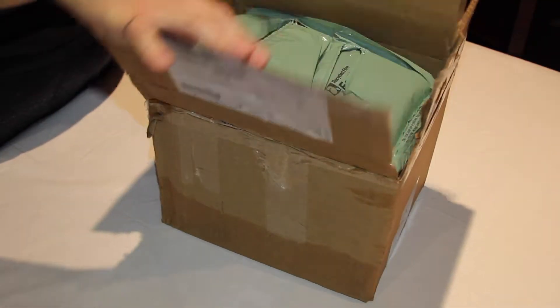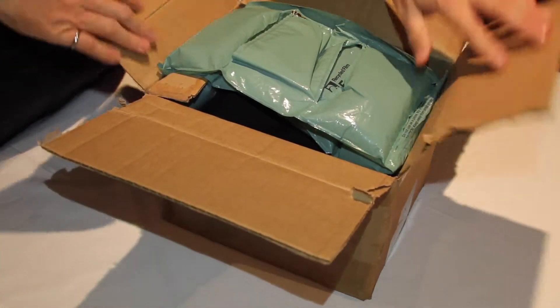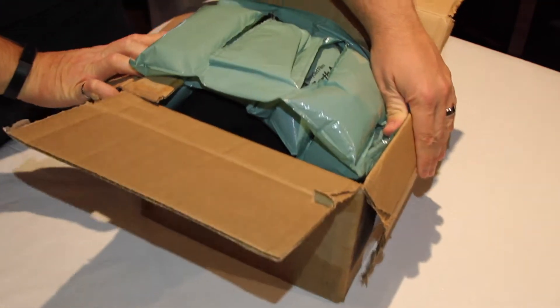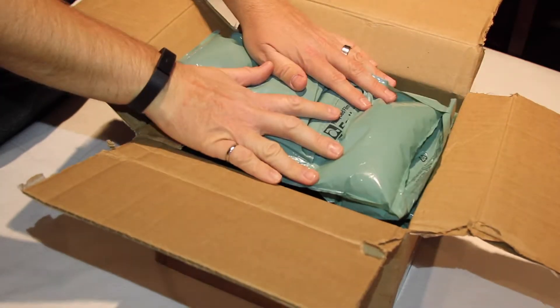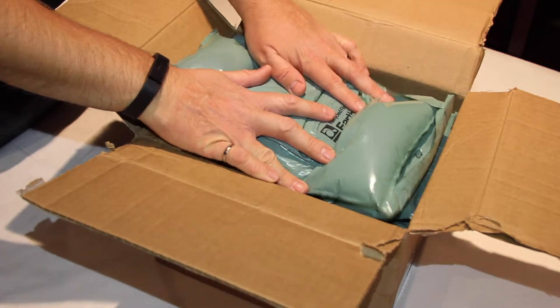I've already opened this box up. It was really heavily packaged so I just wanted to get that cut open before the unboxing. It's very nicely packed away with airbags. I'm really happy to see this.